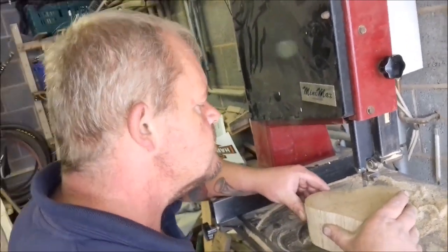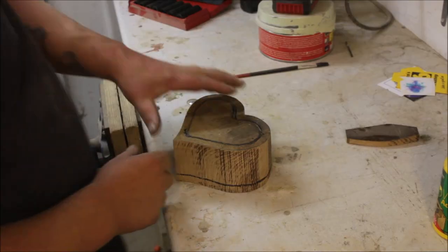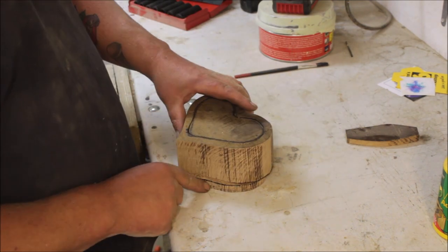When I got home I had sort of three parts of a bandsaw box, so I just needed to glue them back together.